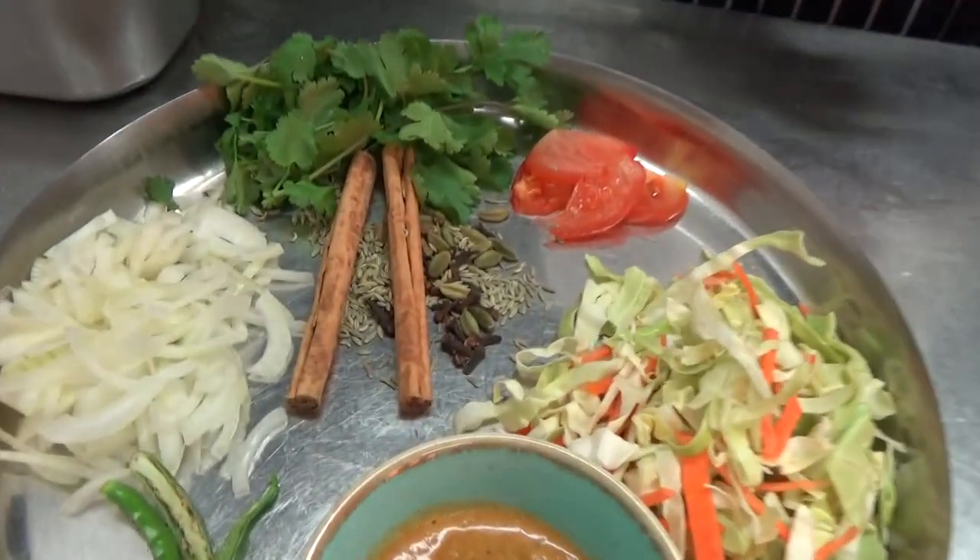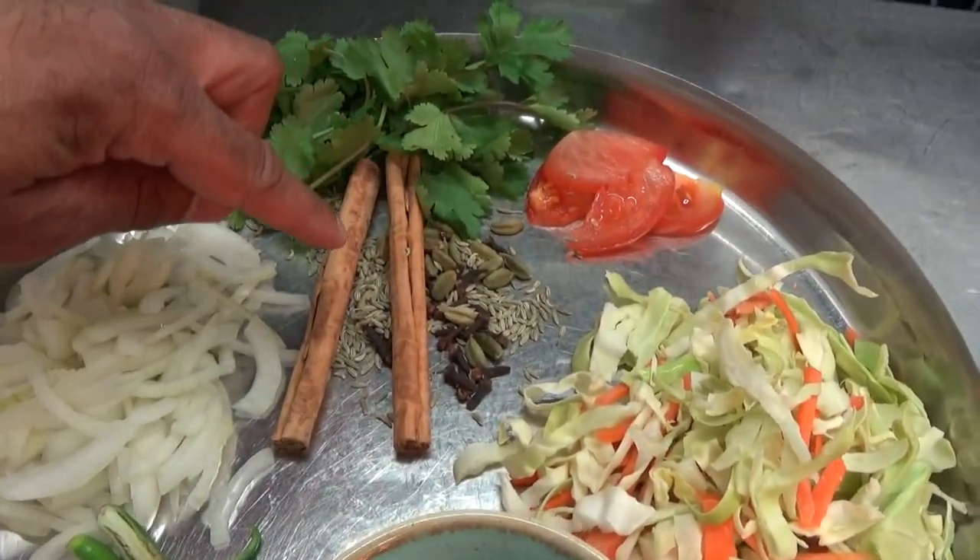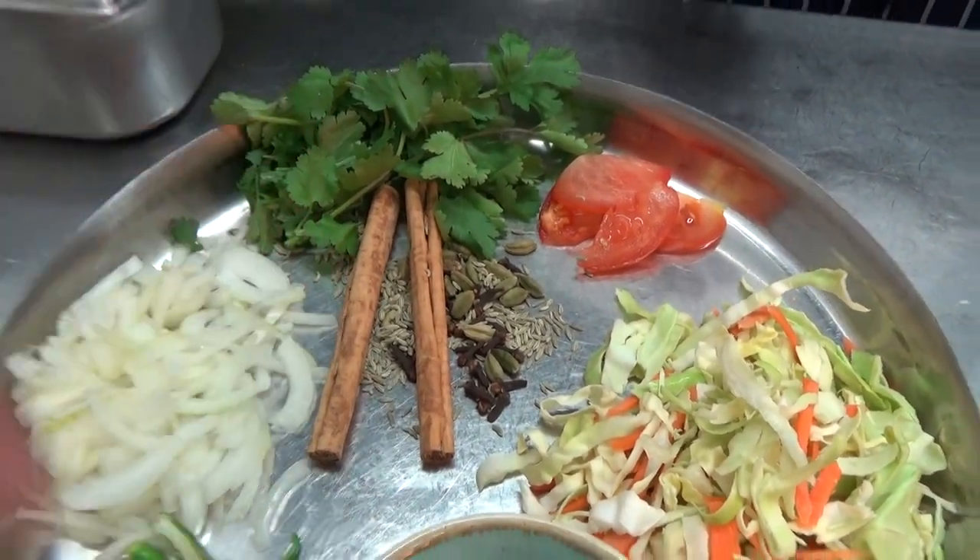These are the spices we'll be using: cardamom, rose, cinnamon, and fennel seeds. Fantastic.